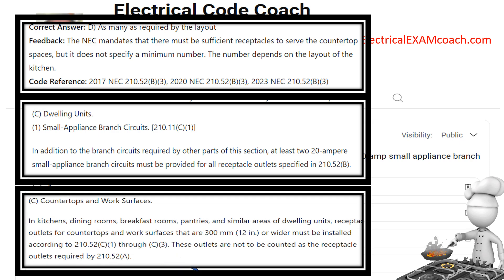Now let's take a look at the requirements for the countertops. This is the paraphrase code language. In kitchens, dining rooms, breakfast rooms, pantries, and similar areas of dwelling units, receptacle outlets for countertops and work surfaces that are 12 inches or wider must be installed according to 210.51(C)(1) through (C)(3). These outlets are not to be counted as the receptacles required in 210.52(A), which are our general receptacles. Every countertop that is 12 inches or wider is going to have at least one receptacle outlet.